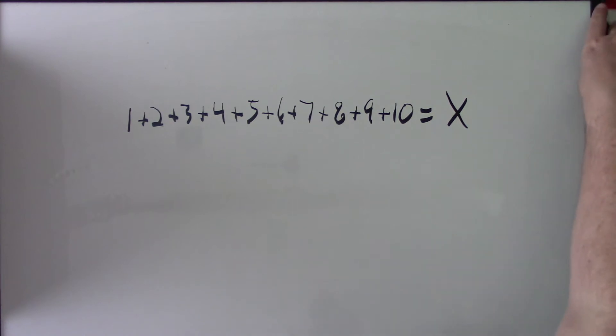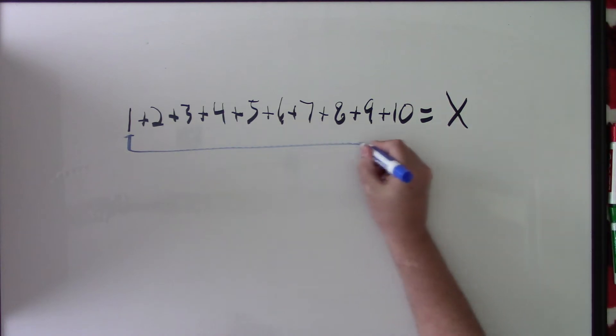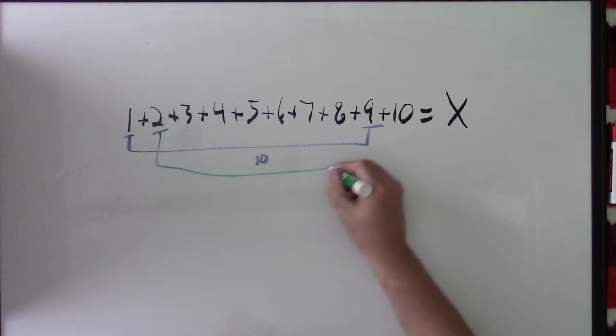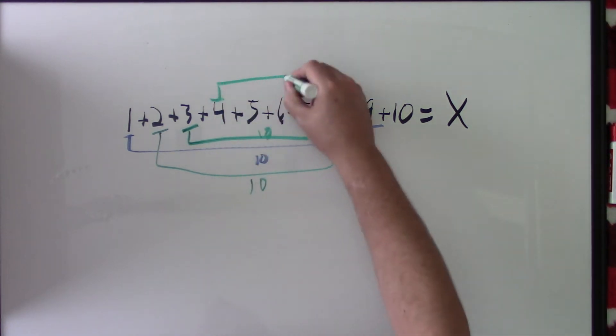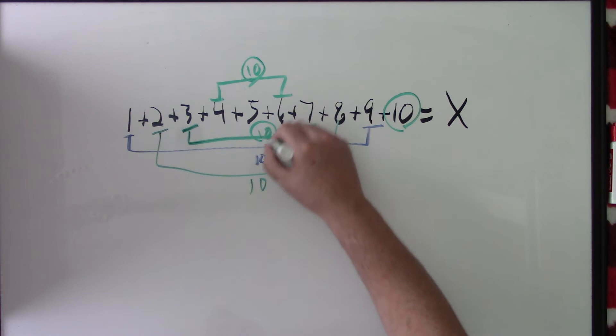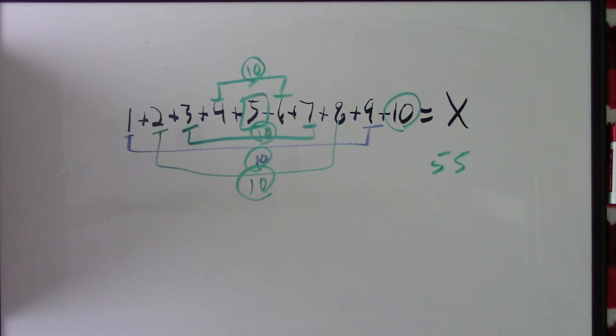Another way of doing this is there's a pattern of adding to tens, which is always really nice. So we have 1 plus 9, that gives me 10. Then 2 plus 8 gives me 10. Then 3 plus 7 gives me 10. And 4 plus 6 gives me 10. So I have four 10s, plus the 5 that didn't get paired, and that's 55. That's another way — pairing numbers together to make the addition easier.